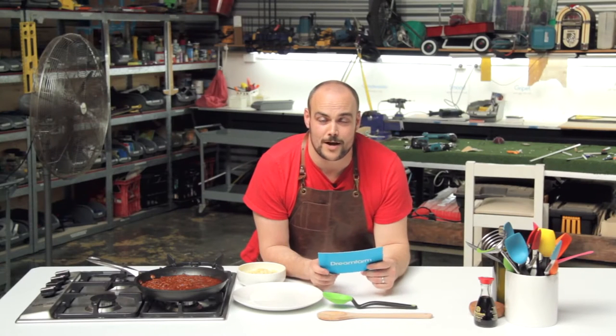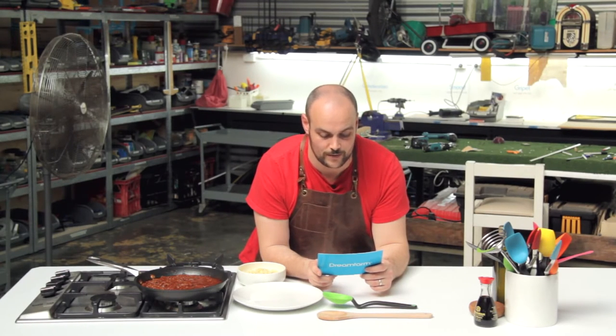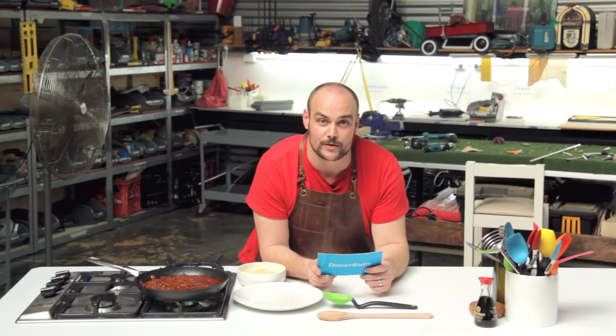Hi there friends, welcome back to Dream Farm. I'm Alex and today we have a question from Tina in Long Island. Tina writes: hey Dream Farm, I have been looking at your sapoon for a while now as I've used a wooden spoon all my life. Can you tell me how your sapoon is better than my wooden spoon?